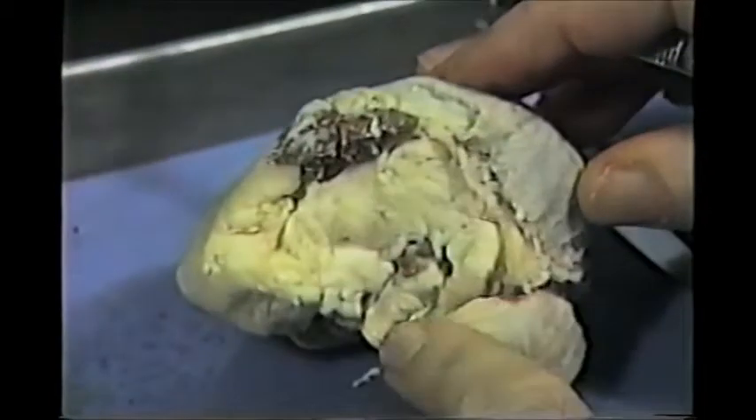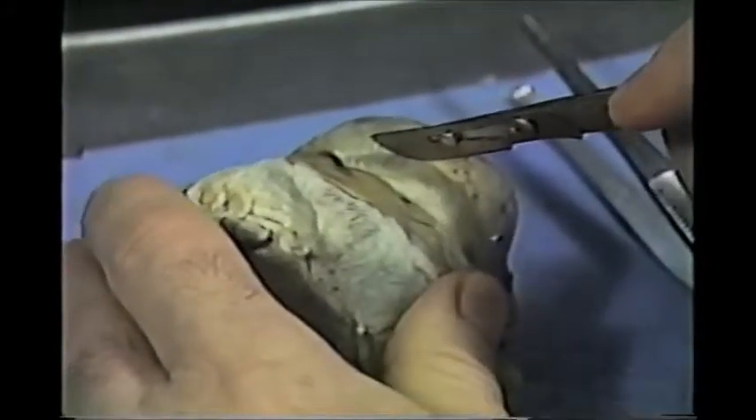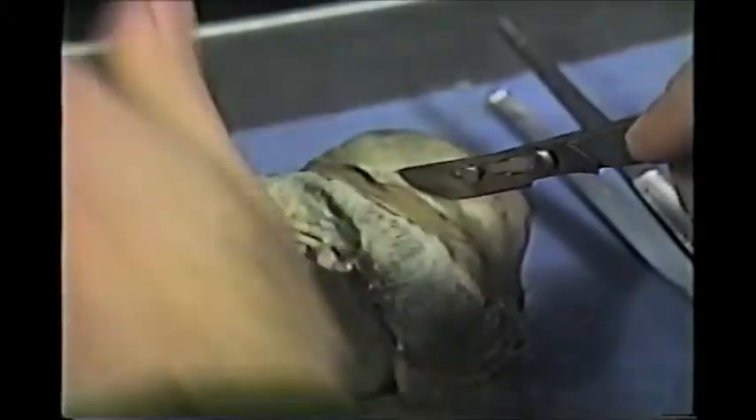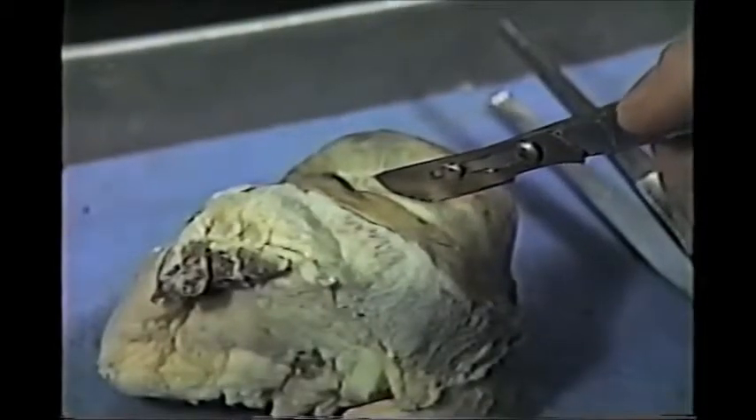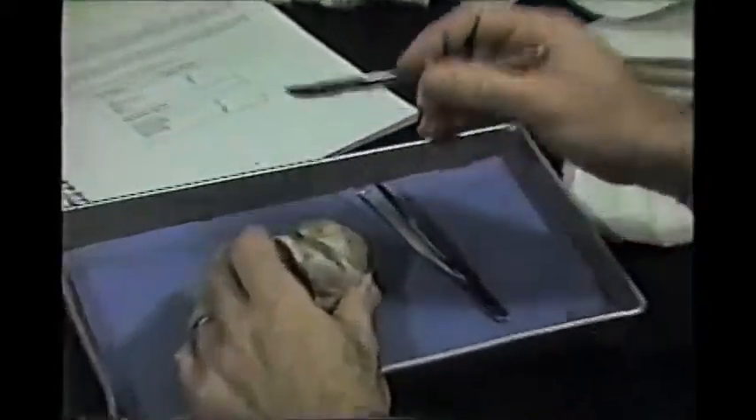When you dissect, you want to take a scalpel with the cornea on one end and the optic nerve at the other. You want to slice slightly behind the cornea, somewhere here — don't try to cut through the heavy muscles. In your lab book, figure 11.2 shows you where you should cut approximately. If you're off a little, it doesn't make a difference. Dare I say, you could eyeball it.